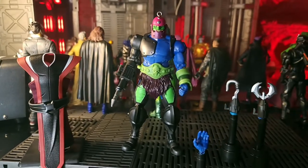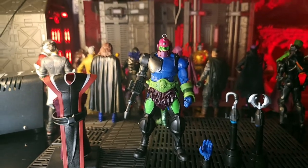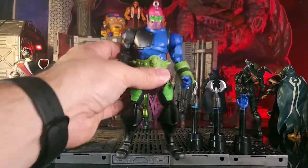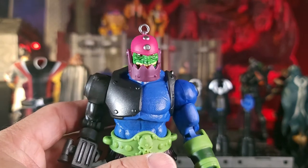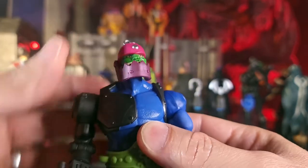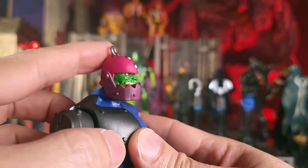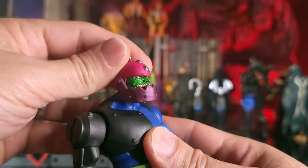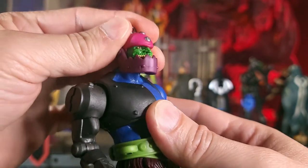Now let's take a look at Trap Jaw's articulation. Bringing him in closer to look at his head sculpt. He's going to be able to look up about that much, look down about that much. He doesn't get a whole lot of pivot at all, but he will be able to turn side to side.